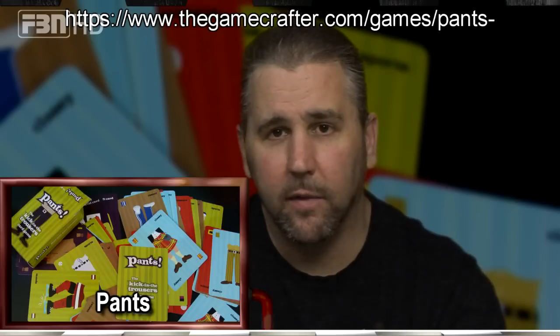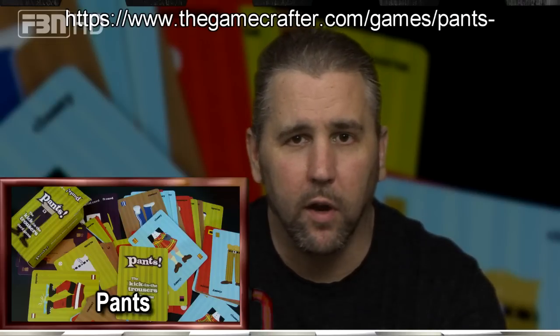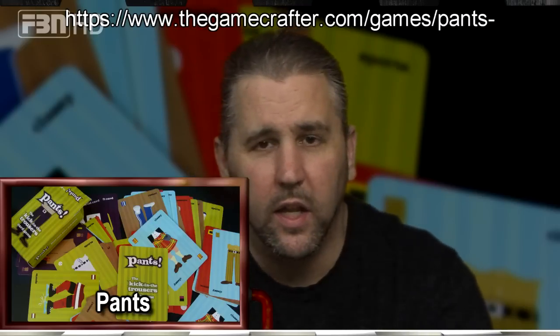You finally get a set, and then this guy plays a suspender card. You have to either respond with a gift card to cancel that effect, or you lose that set of pants. If he plays a gift card on you, he steals your set and you're back to square one. Thankfully there are wild cards — underpants — which are necessary to make sets. My son Hunter would like the game just for the underpants, because that's comic gold at that age.